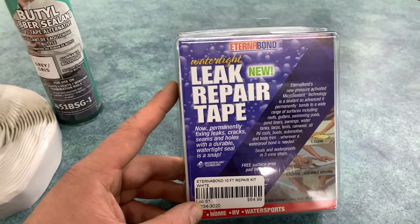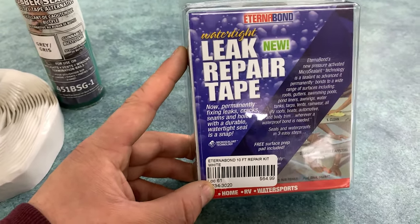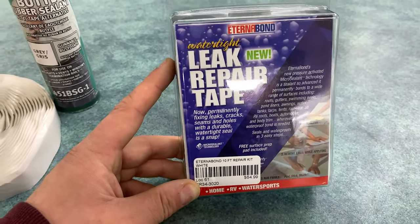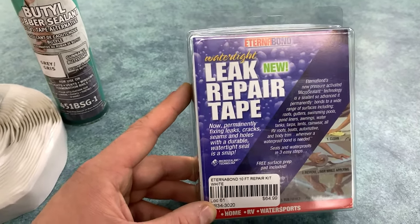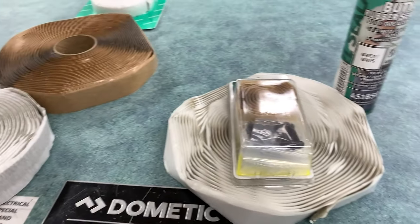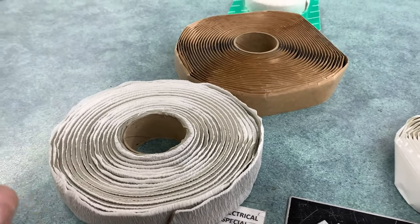If you have a bigger area to repair on your roof — something like tree damage, a gash, tear, or cut in your rubber membrane — this stuff works really well. Some people also use this to install vents and skylights where there's a flange on the roof, but it's not really recommended for that, because typically you want the seal to be underneath where the screws are going through. For that application we still recommend using the butyl or the putty tape, because that ends up being the better seal.